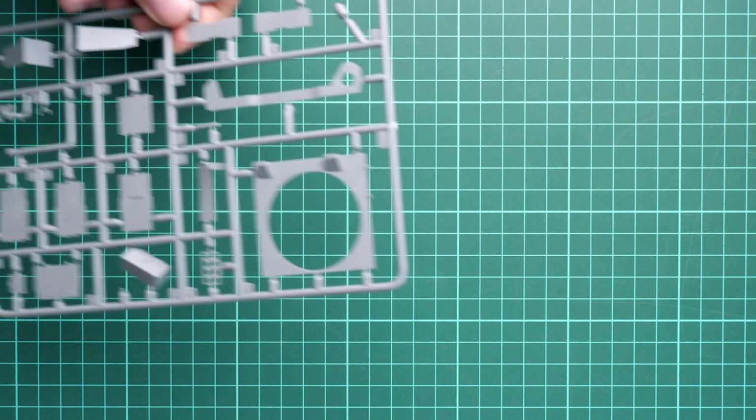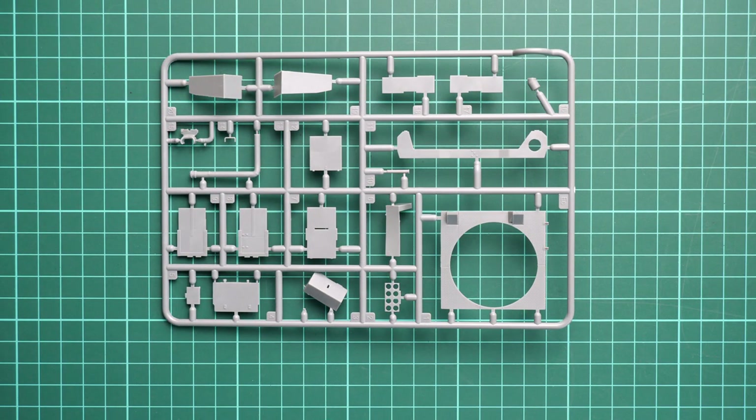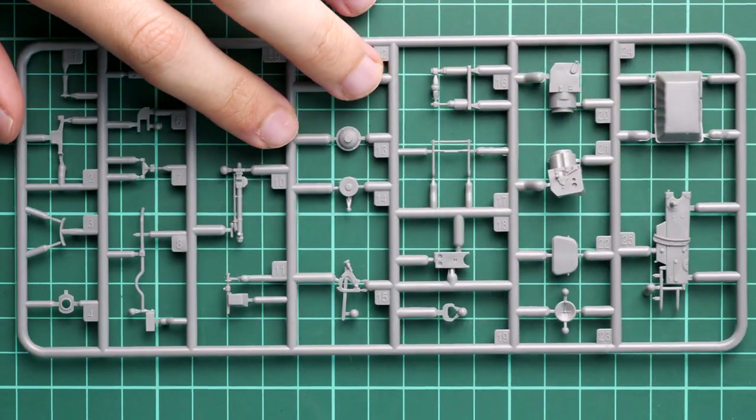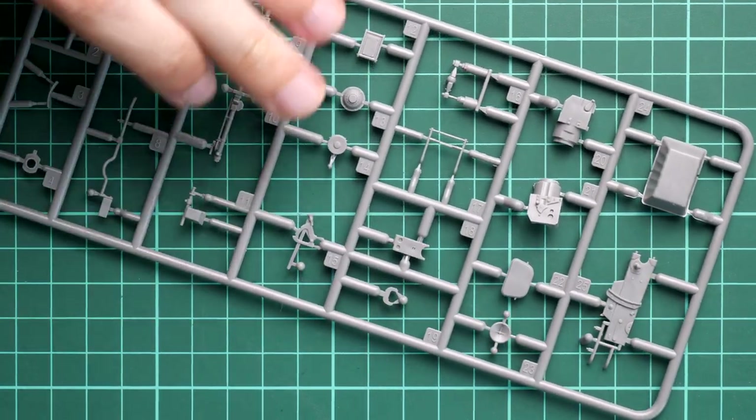Next we continue with some internal elements - these are floor panels, which look quite nice and are easy to install. Next we have a sprue dedicated to the main gun. Molding quality looks fine. It might be a good idea to think about how to expose all these things, because it would be a shame just to enclose them in the turret.